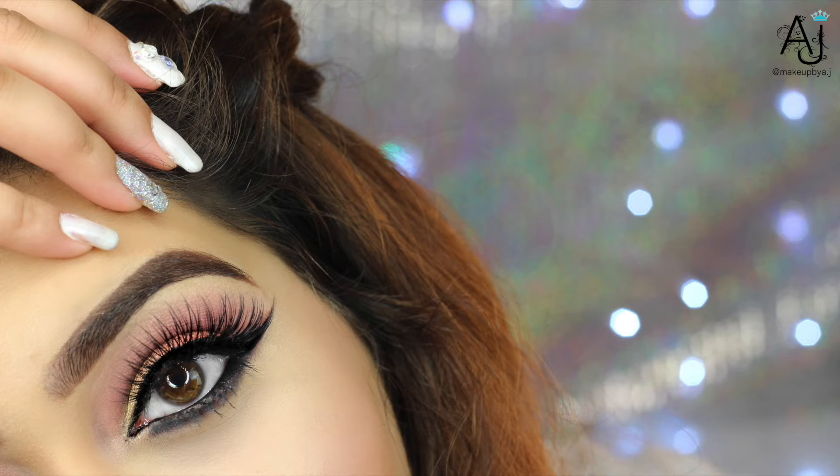Hi, welcome back to my channel. Considering my previous comparison and review of the Huda Beauty palette, I'm back with another tutorial using this palette. I just have such a love-hate relationship with it — it's so beautiful but it just doesn't perform as well as I want it to.